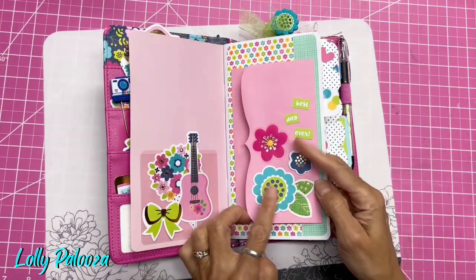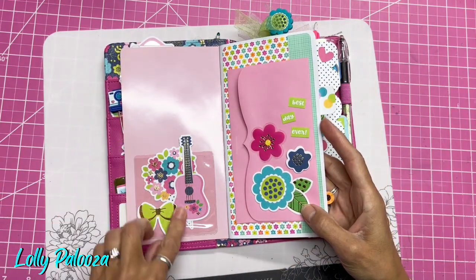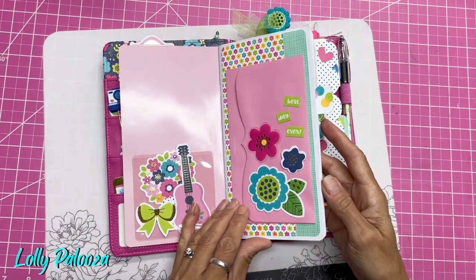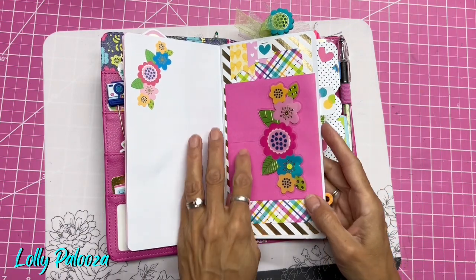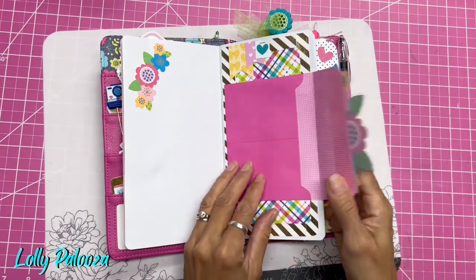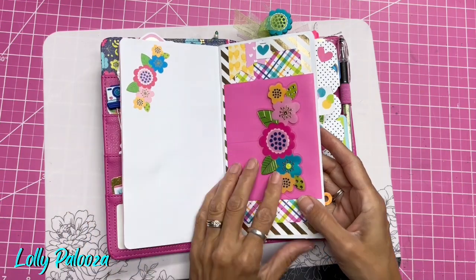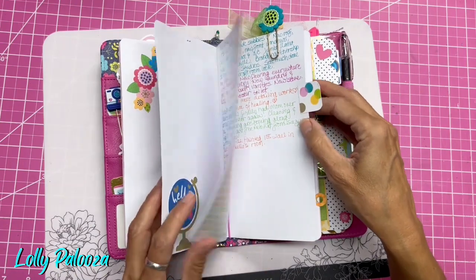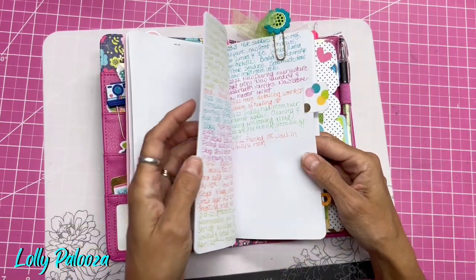We put this little pocket here, and then I went and added clear pockets with more of the ephemera. I believe this was done in class as well. Isn't that cute? I just went ahead and added extra ephemera bits here and there throughout. And I added tabs like this, and stickers, and washi — all those little bits.